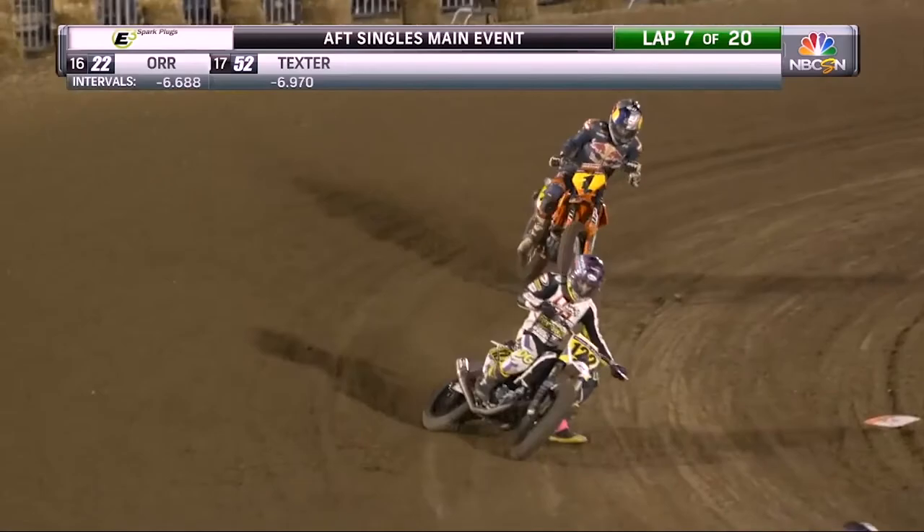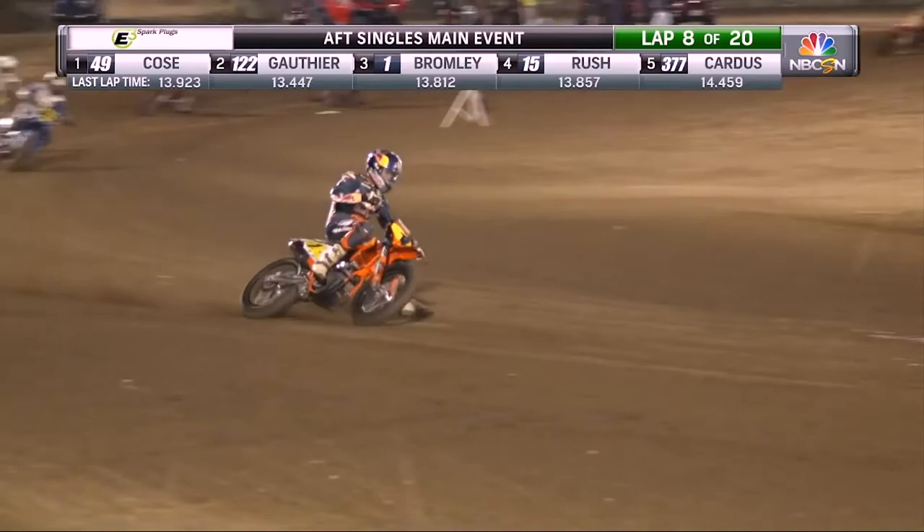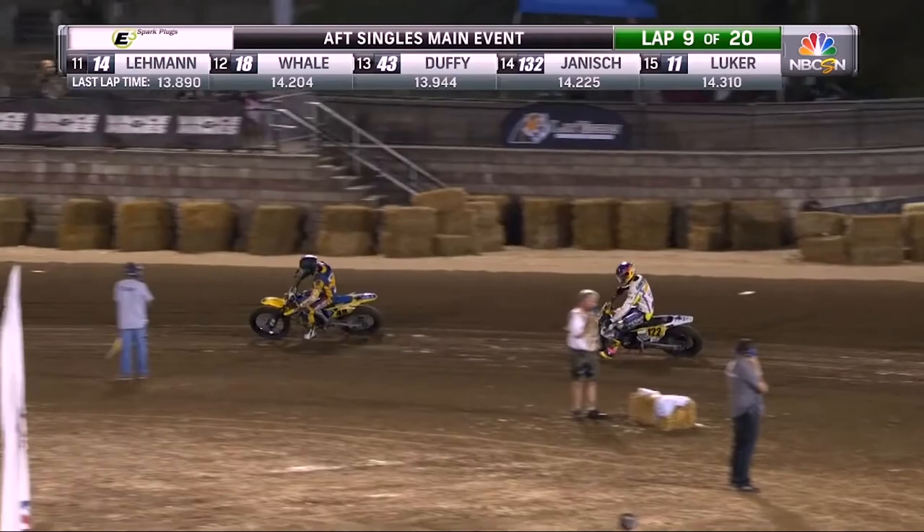In American Flat Track there's multiple categories — three this year. Tell us a little bit about the category you're racing in and the Honda that you're going to be riding. AFT Singles, and we're riding a 450 Honda. It's pretty standard as far as the engine combination. We've got a little bit of work done to the head and changed the cams around, and a 19-inch wheel on the front and the back. The suspension is lowered down a little bit.